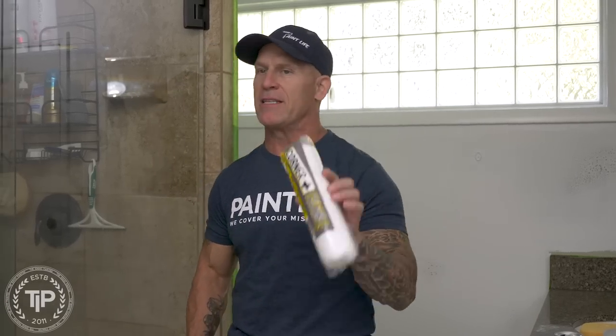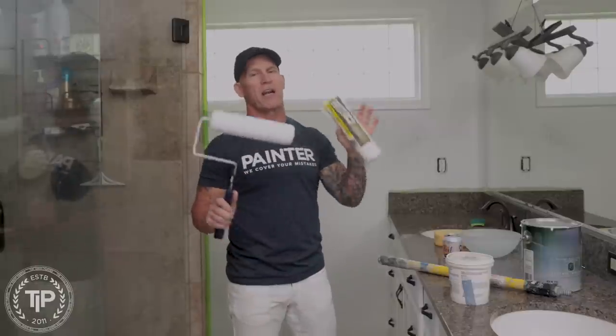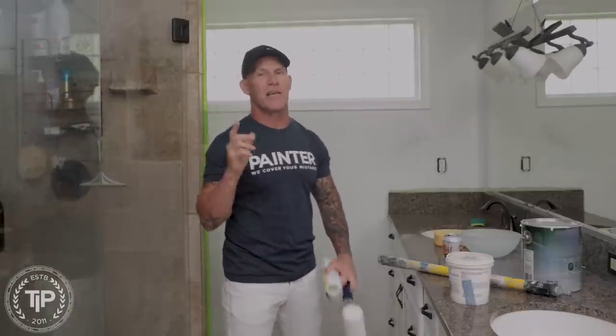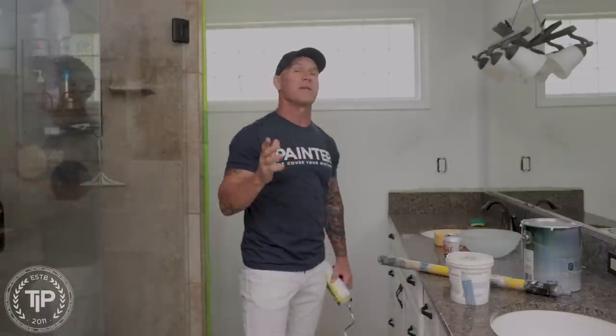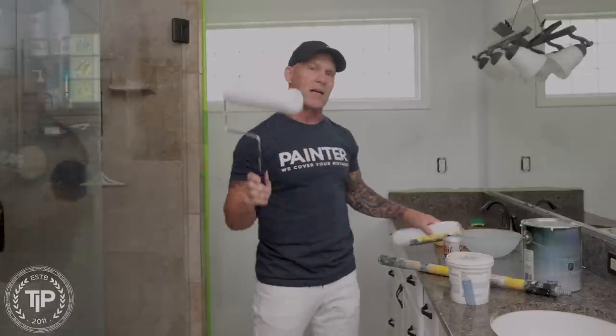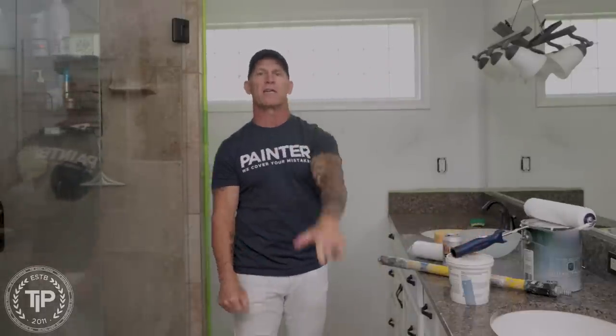This is Chris the Idaho Painter here on PaintLife TV. Today I'm going to be talking about the corner roller. We're painting a bathroom right here — a perfect scenario where this thing works very well and it's going to save you some time and money painting. So if you want to see the corner plus roller in action, stay tuned for this video.